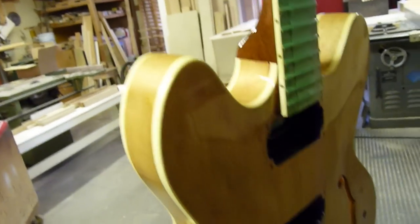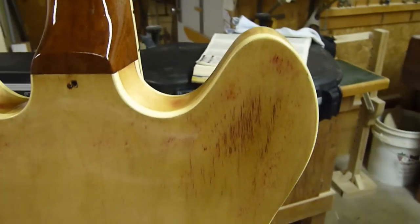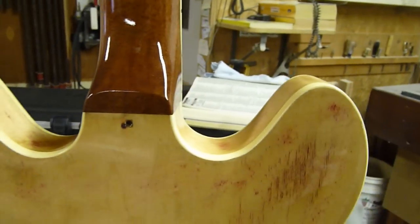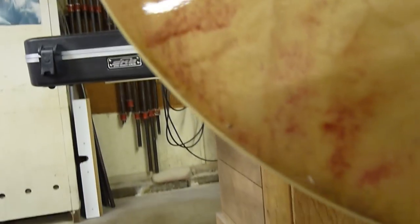Another problem was that the original red stain was so deep in the veneers that I was not able to get it out. I tried everything, and because the previous guy had sanded through the veneer in a lot of spots, I couldn't take the chance of sanding through anymore.